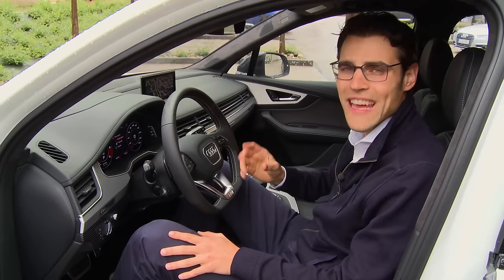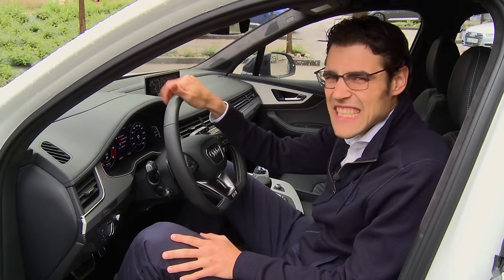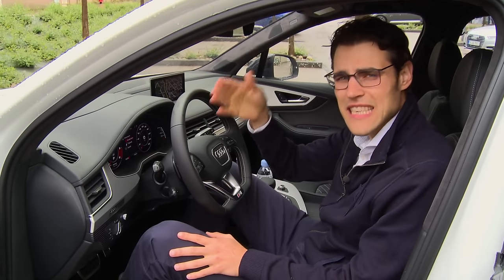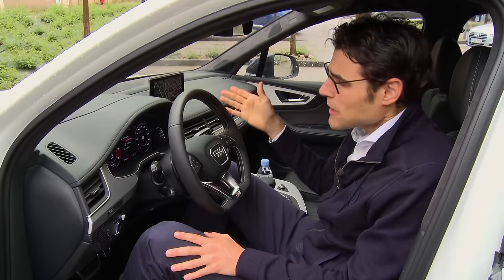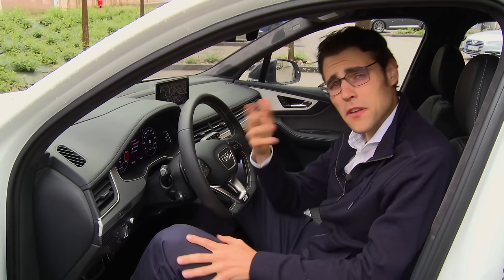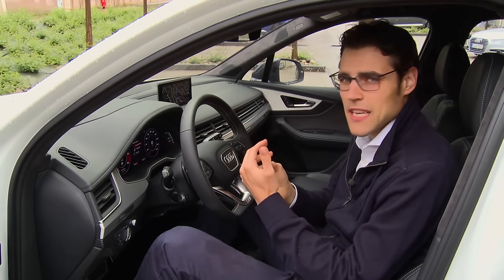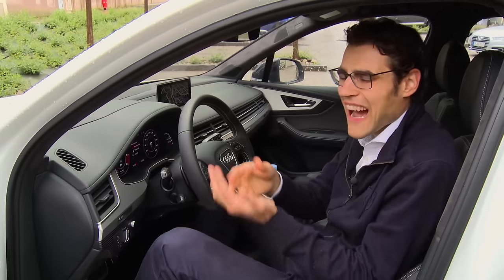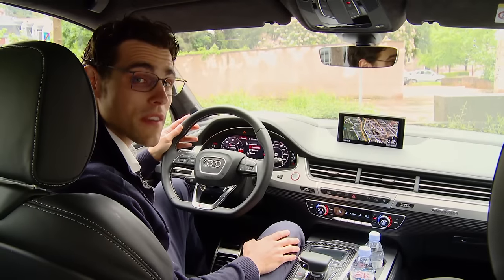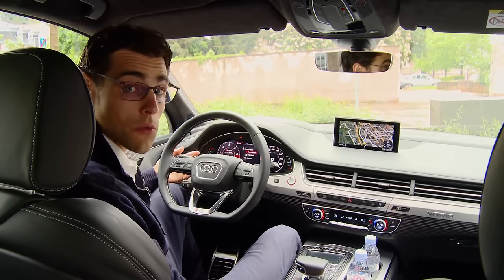Talking about price: this vehicle starts at least at 90,000 euros using the German reference price for 2017; it will also be available in the US. The standard Q7 starts at 60,000 euros in Germany, so that's 30,000 euros more. However, Audi argues it's a price advantage because you get so much equipment already included. Enjoy this cockpit overview — one of my favorite interiors, as it is also in the new Audi A4, which shares the same new MLB platform.